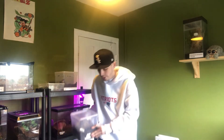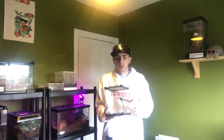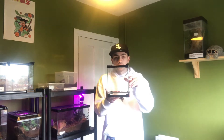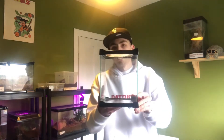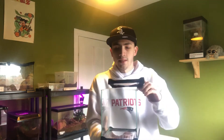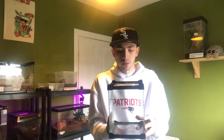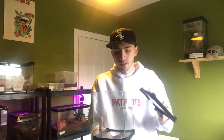So before we start, I'm going to show you quickly what I'll be rehousing her into. So I have this nice glass cube enclosure. The reason I'm putting her in this one is because she's not one to burrow into the ground — she's always out on display. So I think this will make a nice enclosure for her, and people can get a nice look at her when she's out on display.